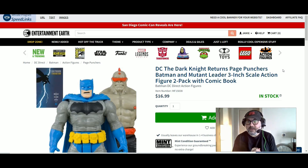Hello everyone, welcome to another toy news. This is in stock now. I know I do a lot of pre-order videos if you notice my videos. This is in stock now.